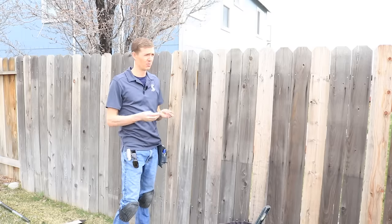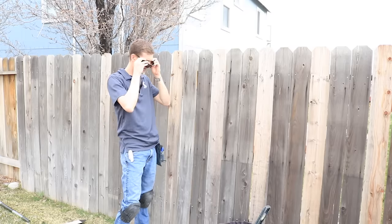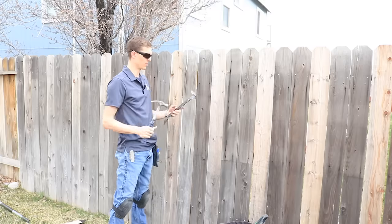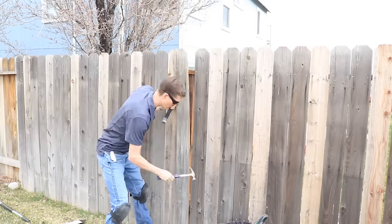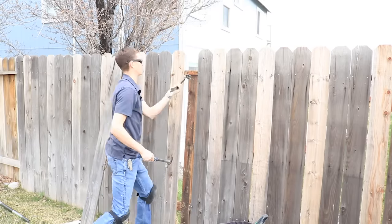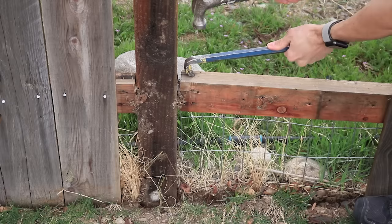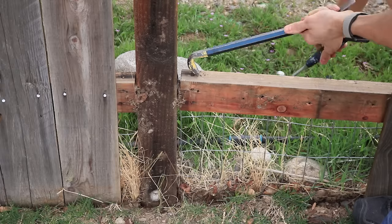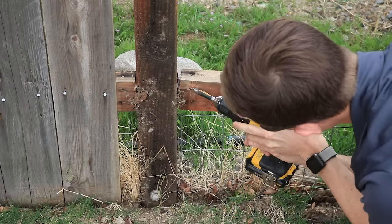The first thing I'm going to do is put on some ear protection and some eye protection. I'll grab just a regular hammer and a crowbar and just start peeling away the boards that are near the post. I'm going to try to avoid breaking any of these because I could just reuse them. Once you remove five or six boards, enough to give you room to work, remove the nails or screws connecting the fence rails to the post.